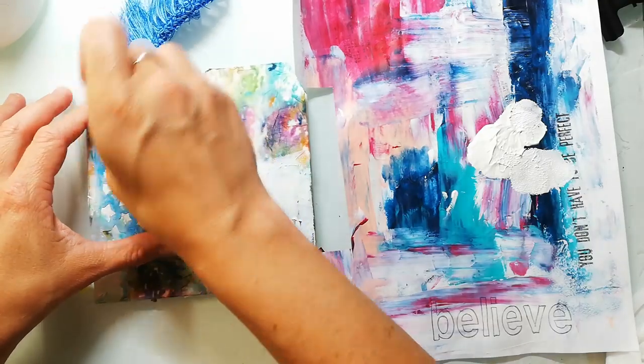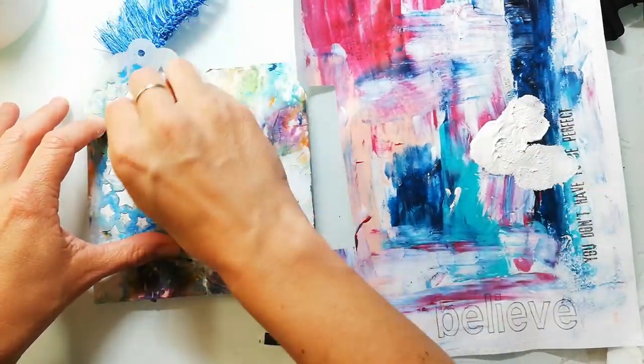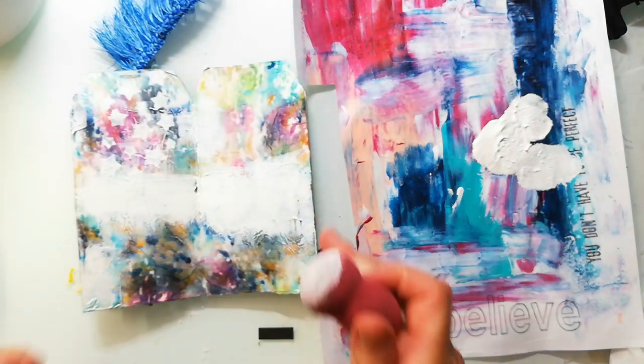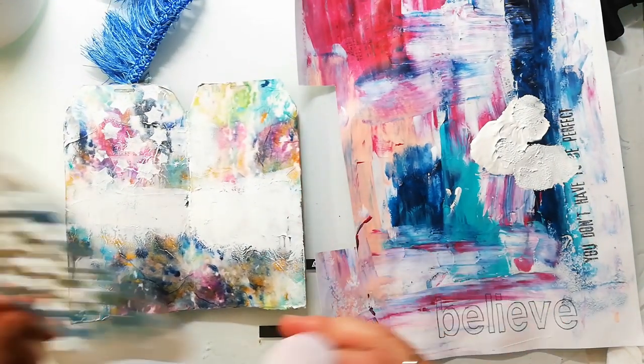When you do stenciling with paint or gesso and a makeup sponge, make sure not to overload your sponge. If you do, the paint will run under your stencil.